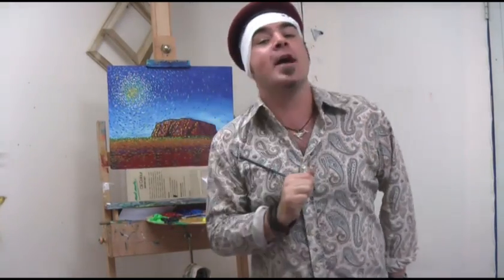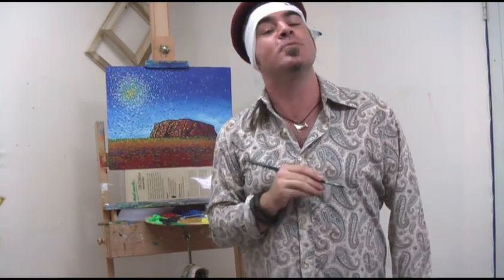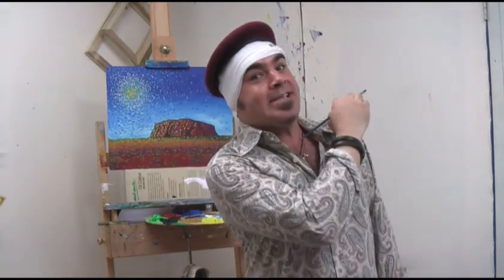And with that, our Van Gogh inspired masterpiece is complete. I hope you enjoyed this project and can see the limitless possibilities you can achieve from gaining inspiration from a master. Until next time, keep on painting!